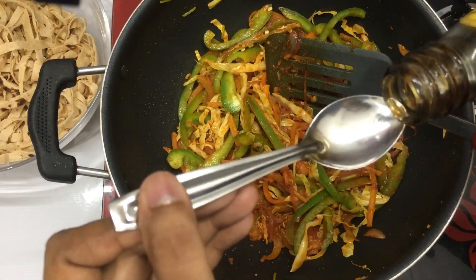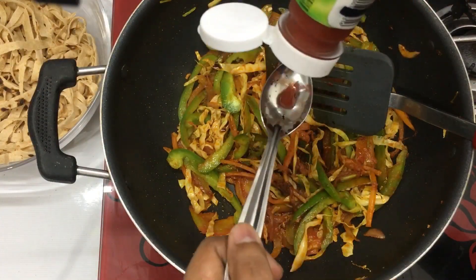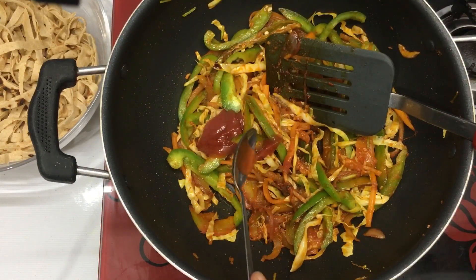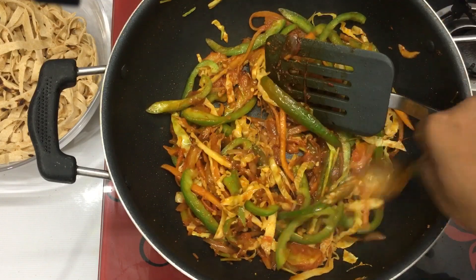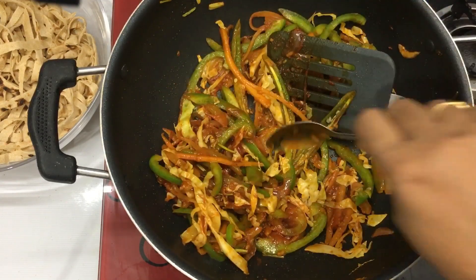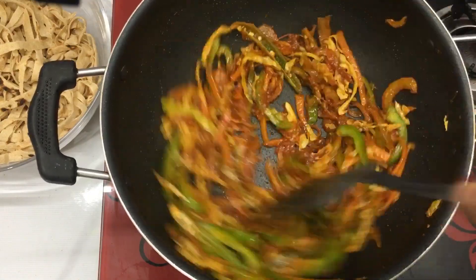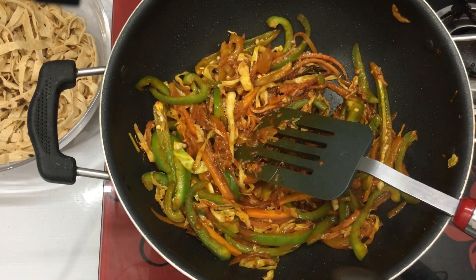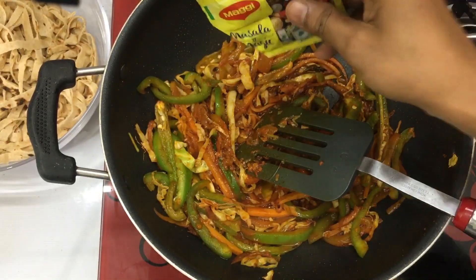This is a teaspoon of soy sauce and a teaspoon of tomato ketchup. It has great flavor. This is a teaspoon of soy sauce. This is a tablespoon of soy sauce.